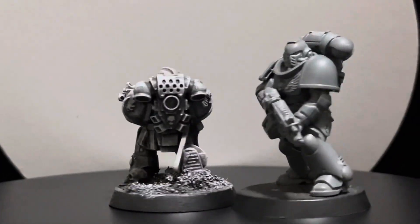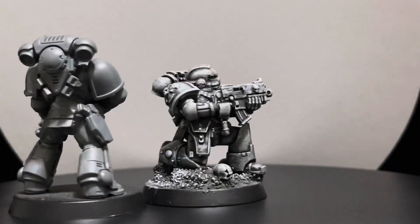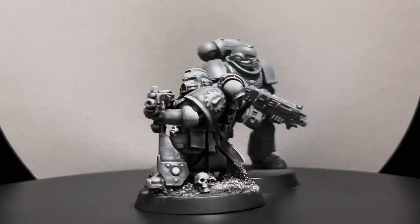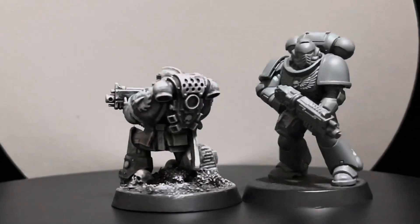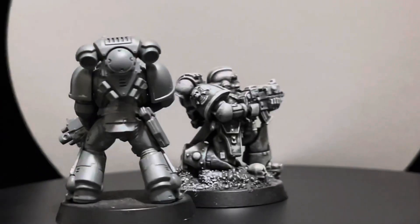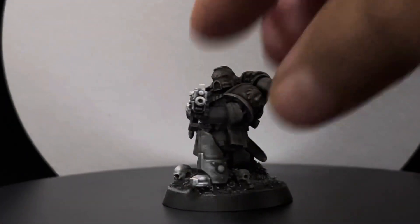I'm very happy with the model. He's bulky, didn't lose any toughness — he looks very rough. I really like this model. I think painting this model is going to be a blast for somebody that likes this chapter.